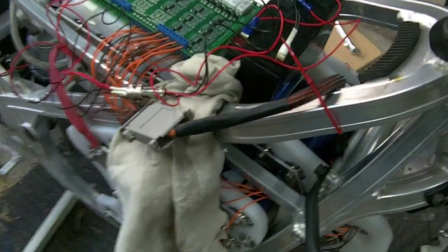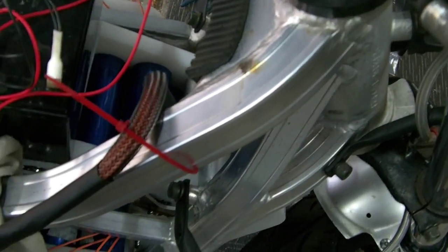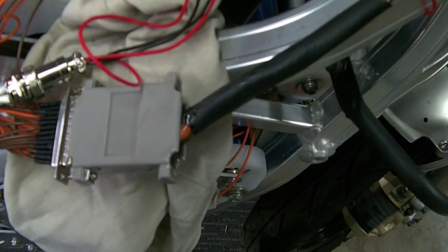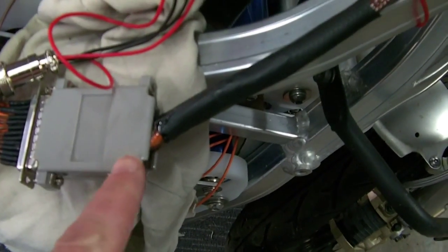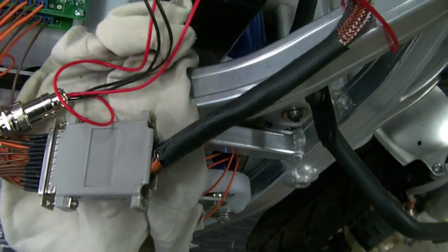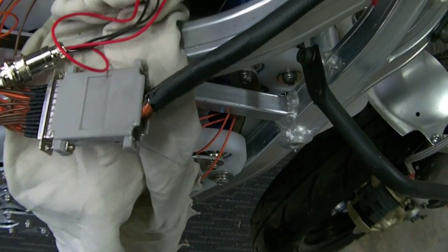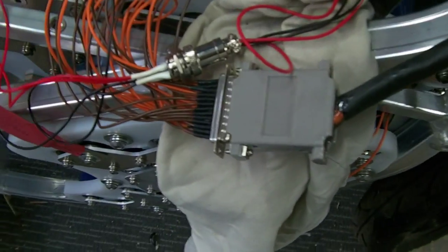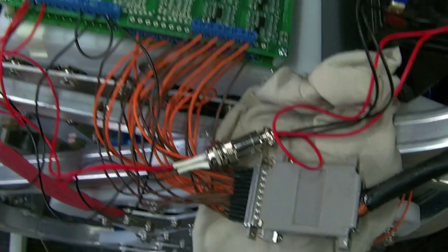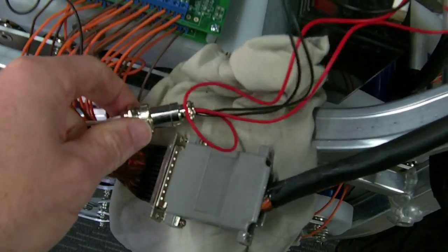The other thing I've done this weekend is sheathed all the BMS wires, put them into a D25 pin connector. Going to tidy up the end nubs here and put a heat shrink back over the back. That's then wired into the BMS - little wires everywhere. Got to get the box for the BMS, and this is the 12 volt feed into the BMS and its control wires out.